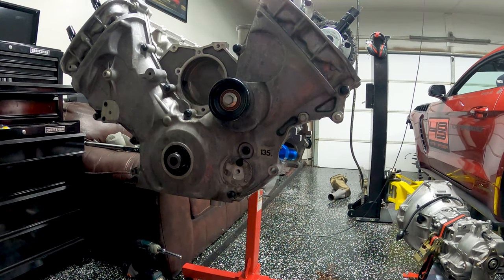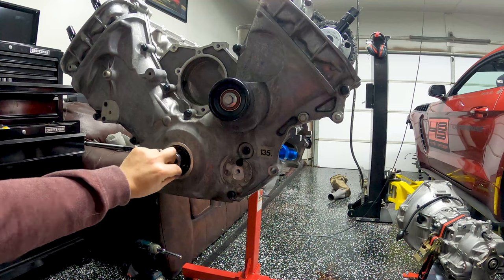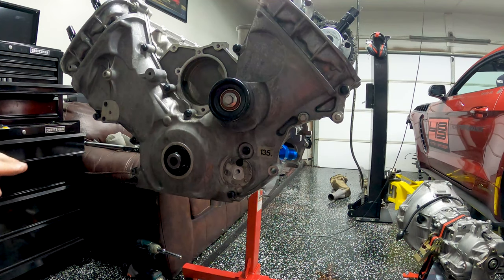Depending on what nuts and bolts you're using — I'm using ARP stuff so the torques are a little different. If you're using standard bolts it's going to be 18 foot-pounds, working your way up and out in a specific order. If you're using ARP with ARP lube like I am, it's going to be 24 foot-pounds on all 15 bolts, and then an extra 60 degrees.